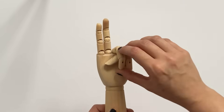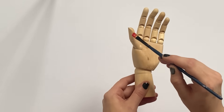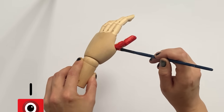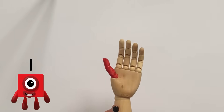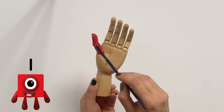We'll start with the left hand to do 1 to 5. The first finger we need to paint is the thumb, to represent number 1. Number 1 is red, so we're going to paint the entire thumb red. And there is our finished thumb for number 1.